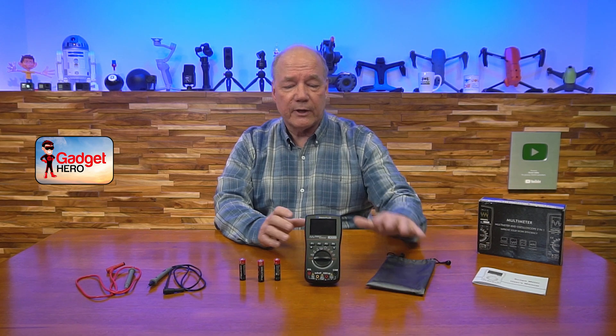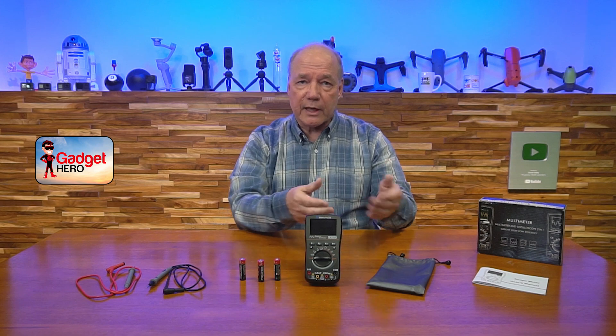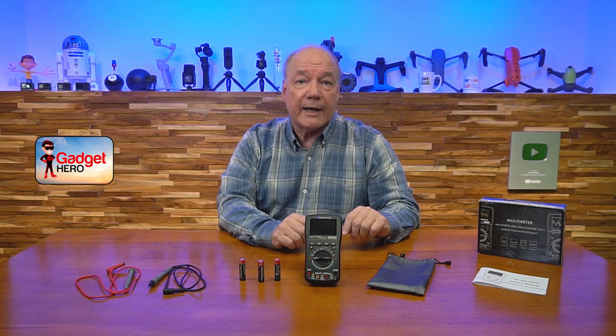In addition to that, they include a sleeve that protects both the multimeter and the probes. When you're done, just turn it off, slide it in the sleeve, throw the probes in there, throw it in your bag, and you're good to go.